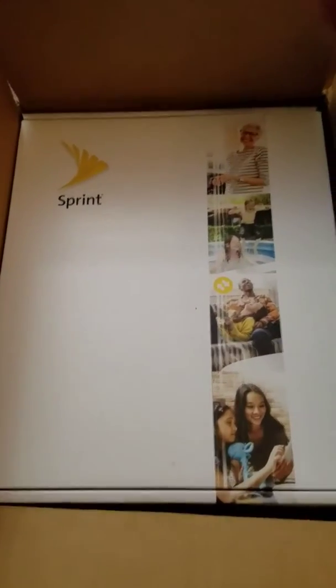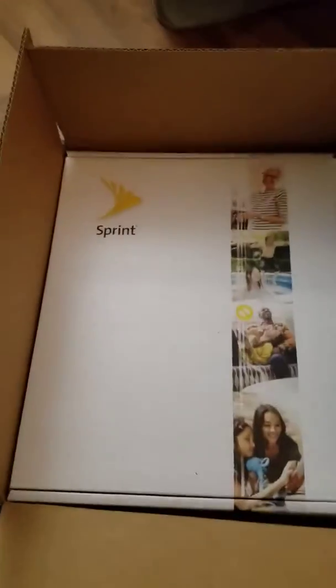What we have here is the Sprint Magic Box. This is a brand new device from Sprint. It has what our phones can't have — an amplifier. Our phones, if we amped it up, the battery would run too fast. So this is Sprint's new LTE box.